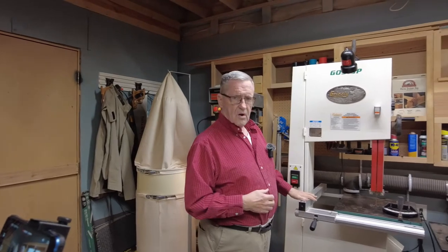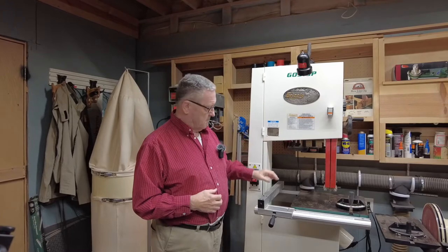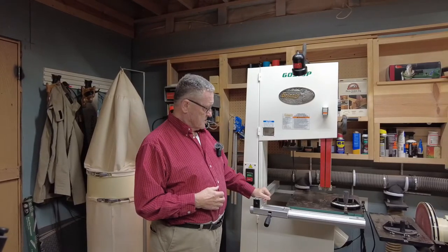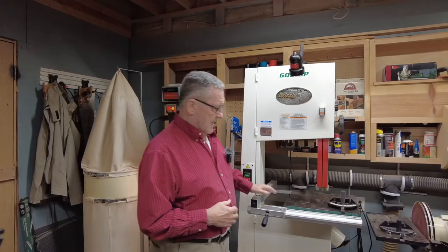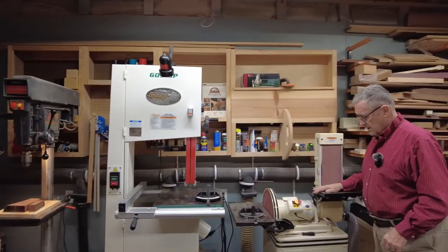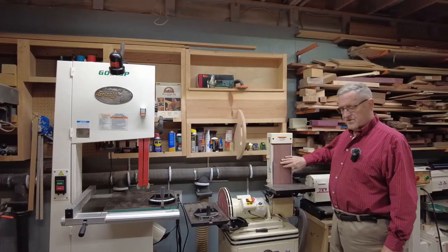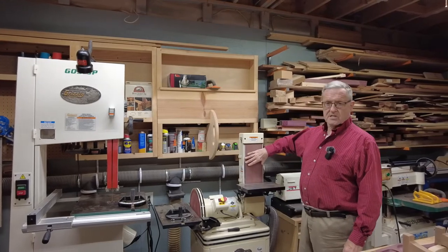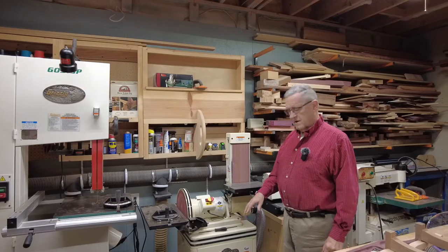Three years ago I bought this Grizzly 17-inch bandsaw. It has just been a pleasure to work with — I love it. The next item in line is my combination disc sander and belt sander. It is a 12-inch disc and a 6-inch wide belt, and it is on a movable stand.